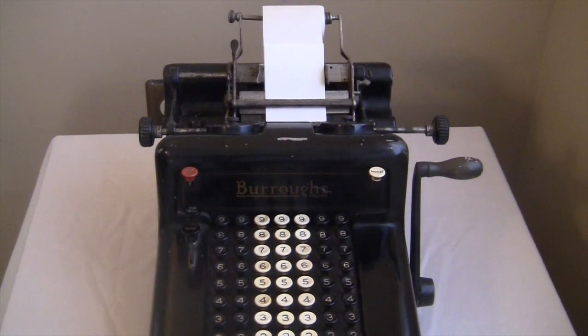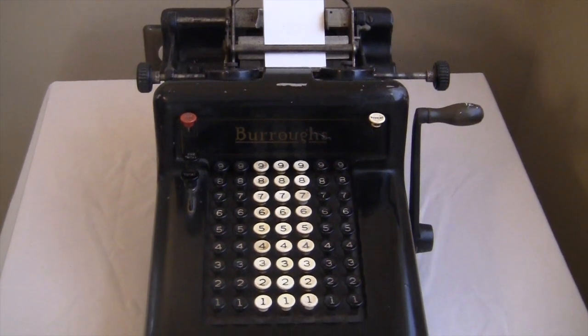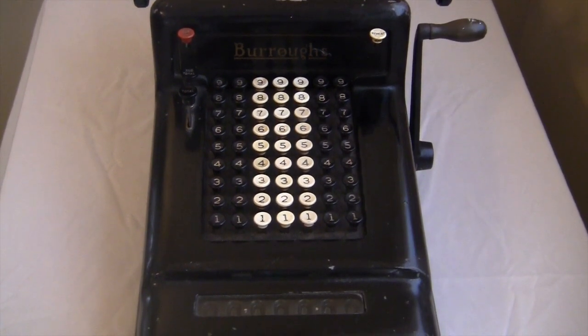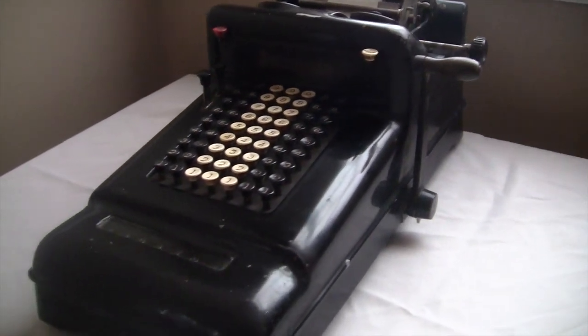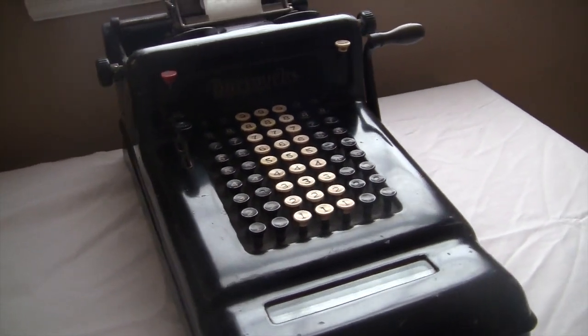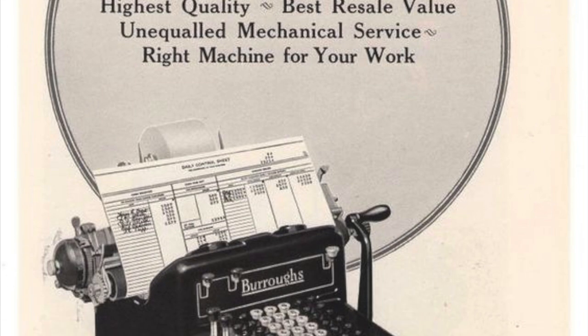This is my tenth video about calculating machines, so I had to do something special. In my opinion, the Burroughs Class 3 is one of the most iconic adding machines of all time. If I asked you to envision an early 20th century adding machine, you'd probably think of something like this. I could say it's a pretty standard machine for the time — and it was — but that's because it is the standard for machines of the time. It was the flagship product of the top manufacturer in the industry.